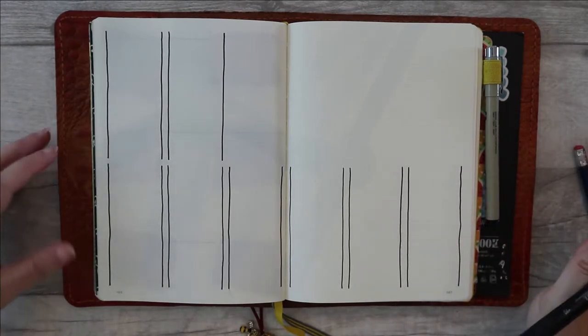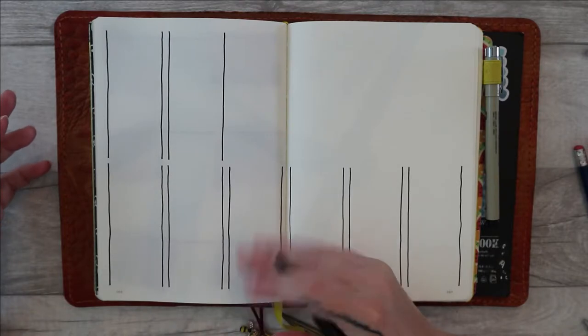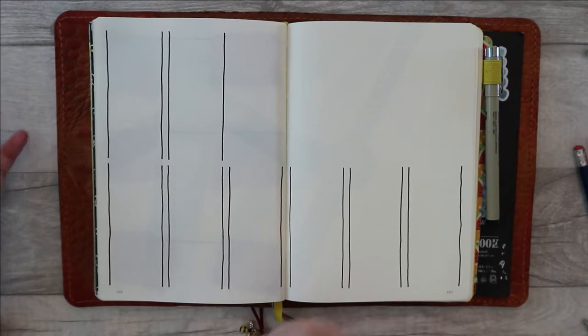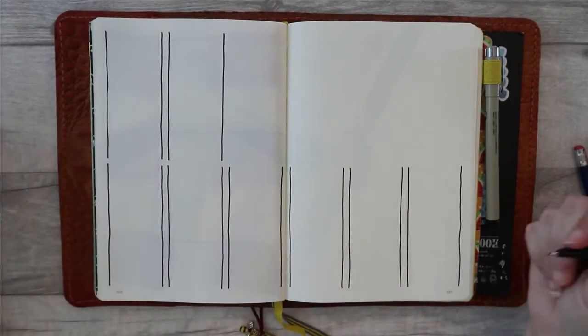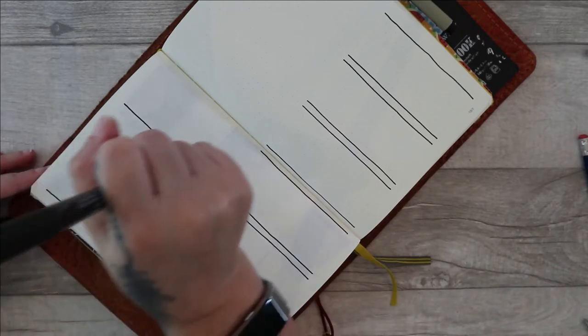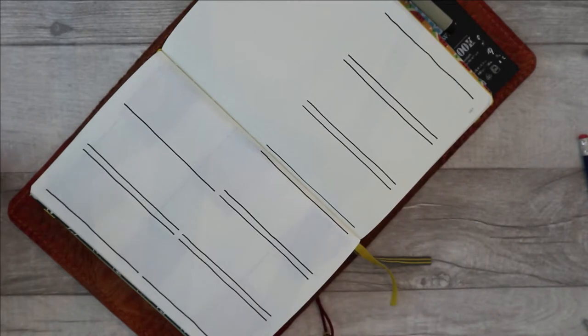It's also easier to draw a line towards you than it is to draw a line away from you. If you're moving away from your body at an angle, the line is less likely to be smooth and straight because you can't see where you're going. If you're coming towards you, you can see where you're going. The same kind of principle applies when you're doing horizontal lines — you have to turn your page. Your natural movement of your arm is actually in a curve.